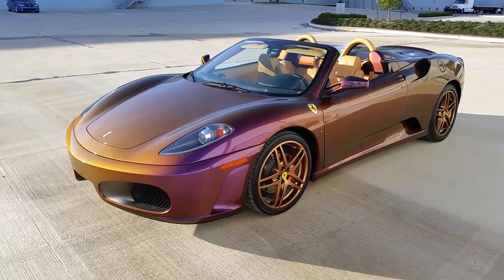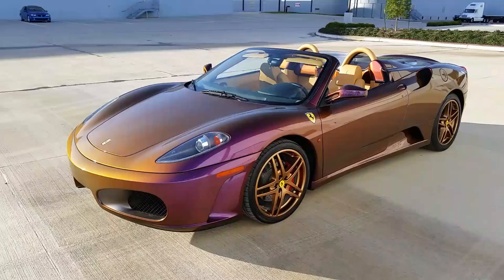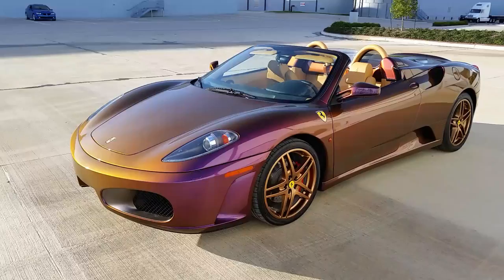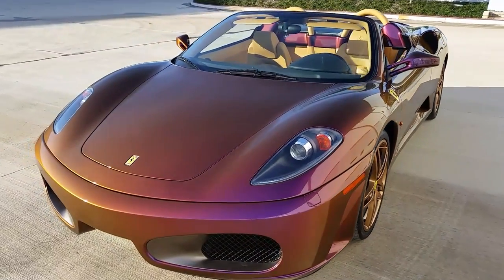What's up guys? Jeremy from Pearls and Pigments here in Houston, Texas. Today you're looking at a freshly autoflexed Ferrari F430 convertible shot in ZTR Hypershift Pearl. Straight from the gun — no cut, no buff, no polish, no wax.